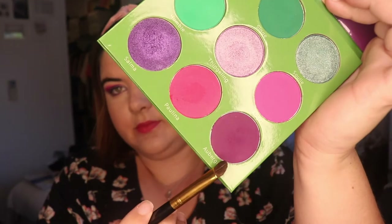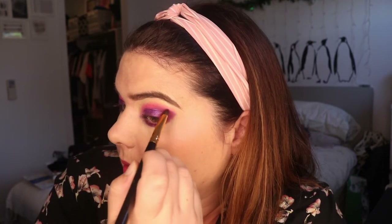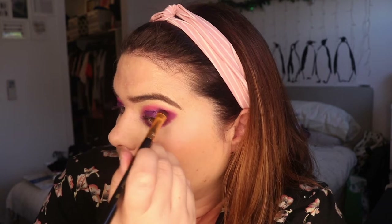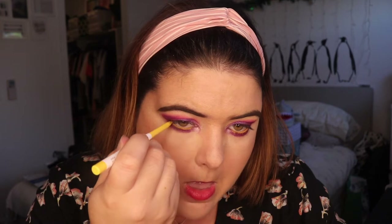I'm going to bring that Aubergine underneath my eye and bring it back around, using the BH Cosmetics brush in 103. Packing it in a bit better and blending it up. Then to brighten up underneath my eye, I'm going to go in with Colourpop in Punch.